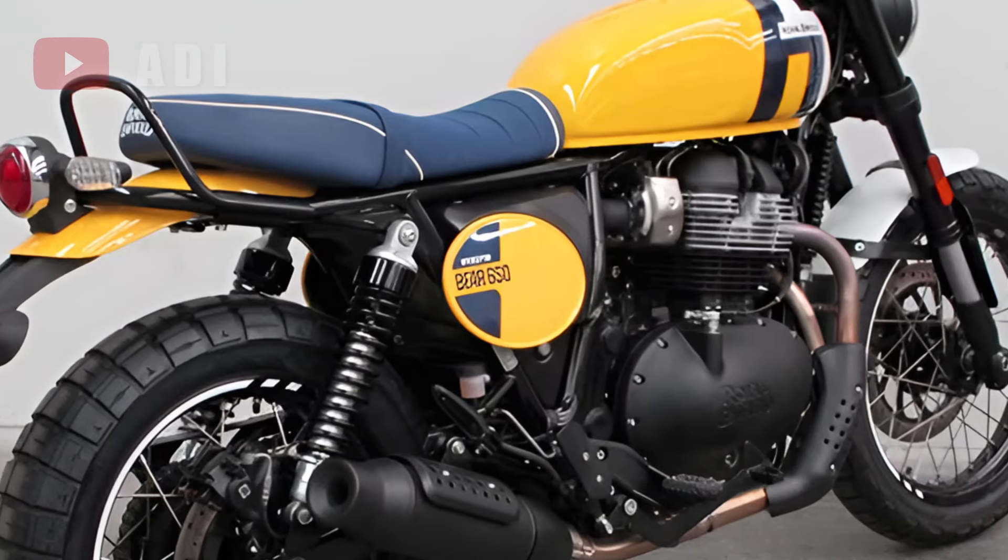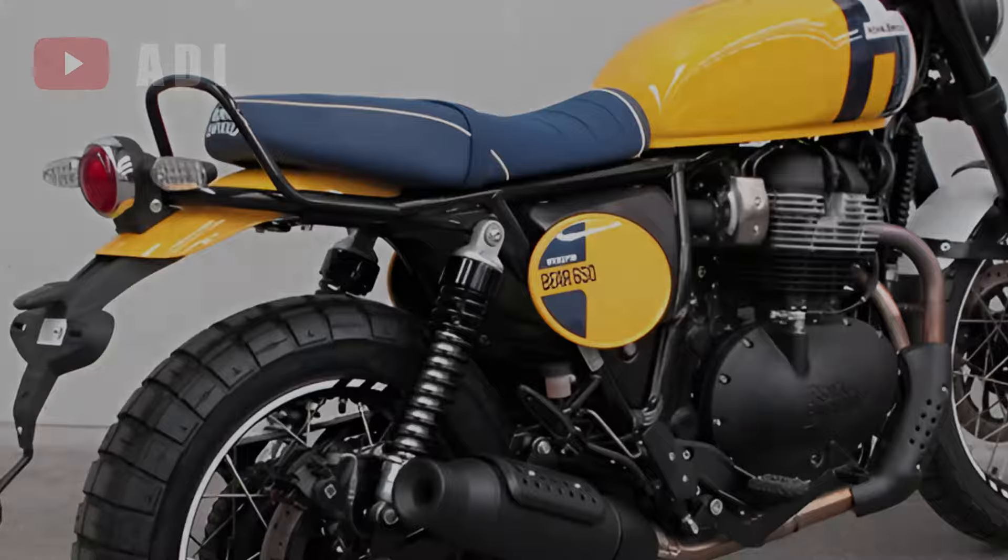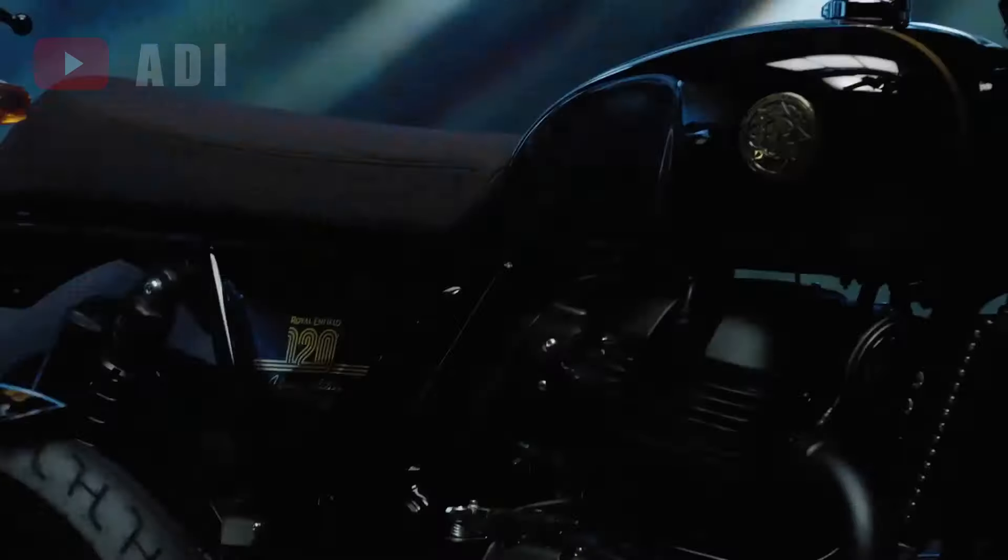The twin rear shocks have also been enhanced, resulting in increased ground clearance and likely a higher seat height than the standard Interceptor's 804mm.